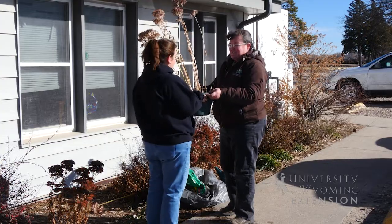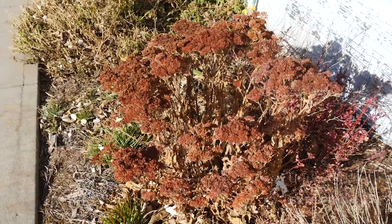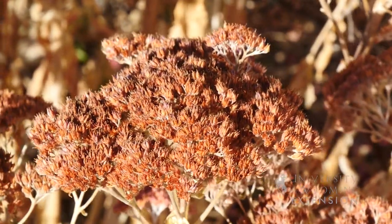This is something that could be given as a gift right away for the holiday season, or if you have a cool window well in the shade on the north side of your house, you can actually put it in the window well and keep it for winter.